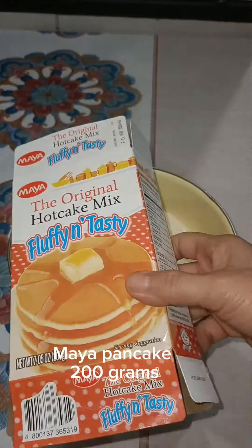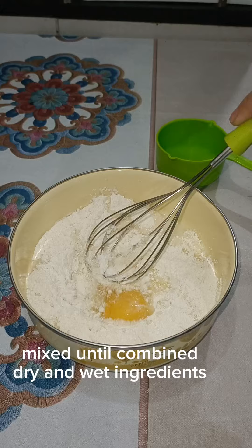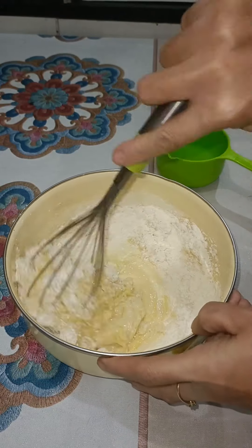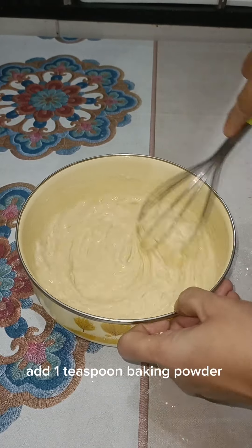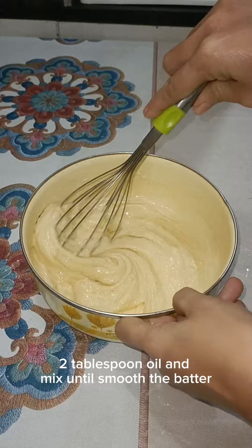Maya pancake mix 200 grams, one egg, half a cup water — mix the dry and wet ingredients until combined. Add 1 teaspoon baking powder and 2 tablespoons oil, then mix until the batter is smooth.